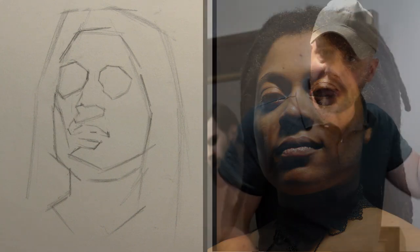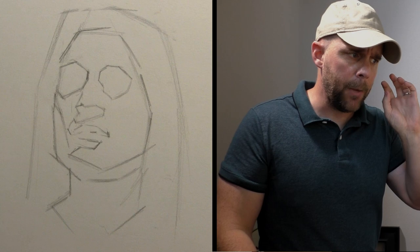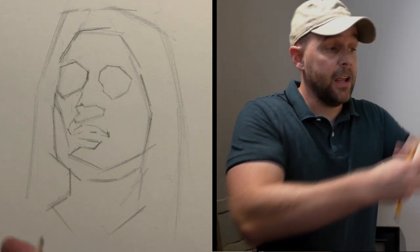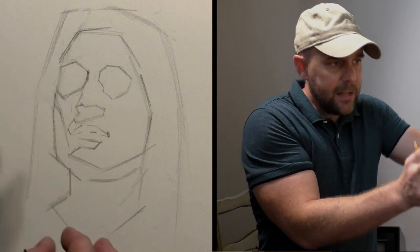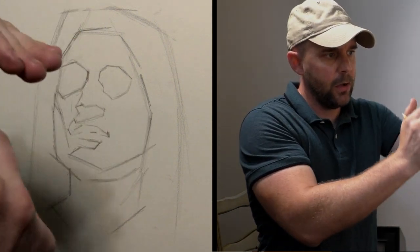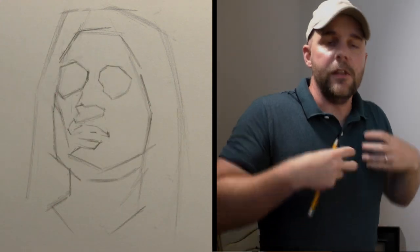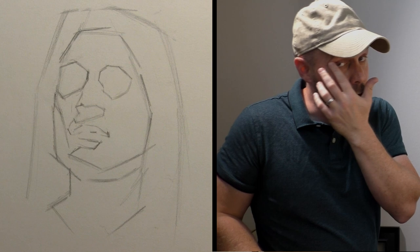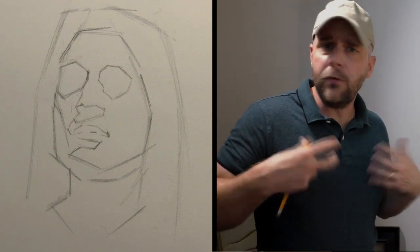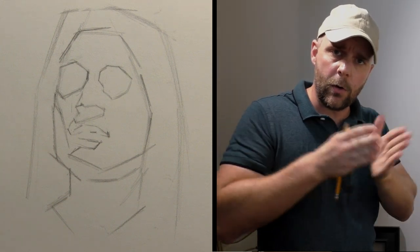We have something down. Is it perfect? No, of course not. There's a million things wrong with it, obviously. But we have something down. It was built intuitively through these large sweeping tilts, these shapes, and these contiguous sequential relationships between this shape to this shape to this tilt, this space to that space. And I find that that more organic way of building the drawing tends to be more accurate. And if you struggle with accuracy, if you find yourself over-measuring in the beginning, put that aside — you're going to see where it fits in here.